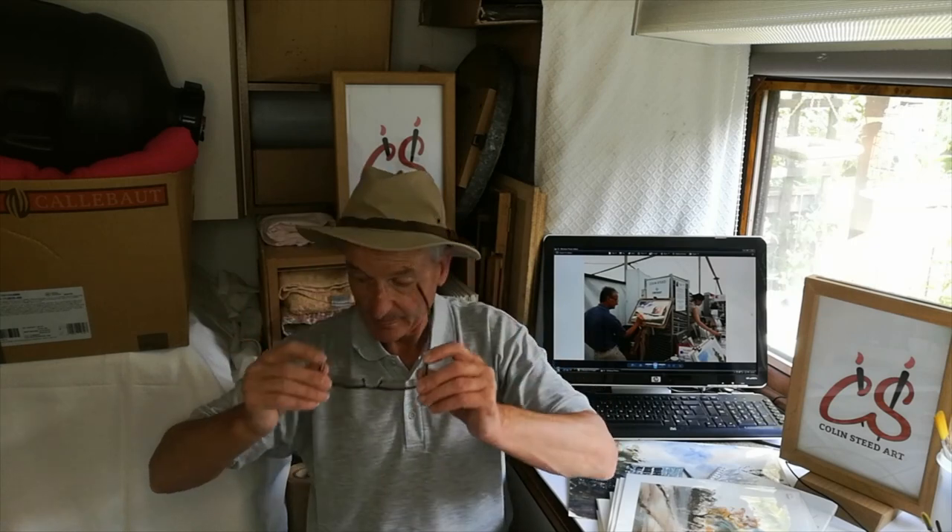Hi everyone, welcome to my studio this afternoon. I'm just going to show you one or two of my paintings and talk a little bit about how they were produced.